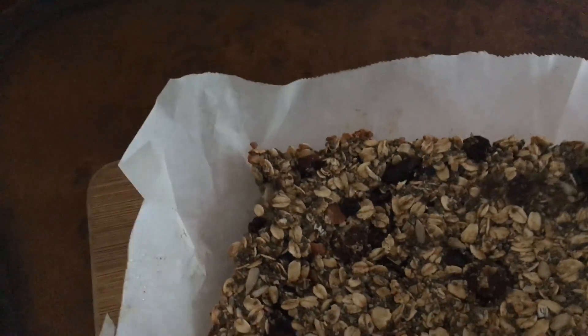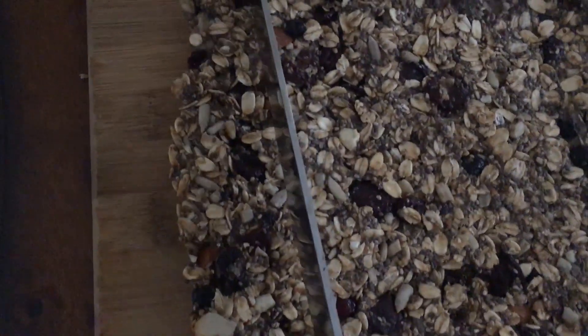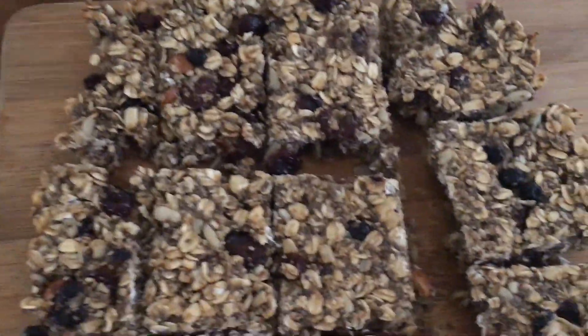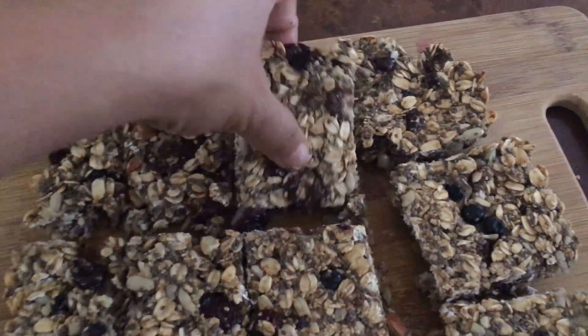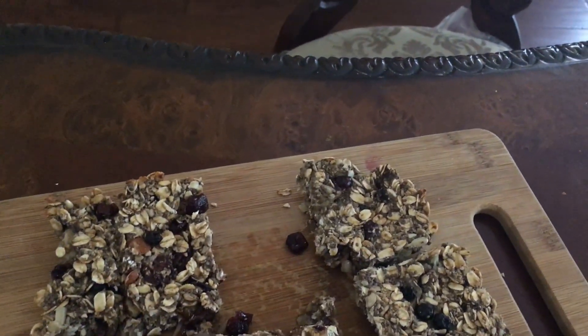You can take the whole thing out, remove the paper, and place it right here. I'm going to show you how thick it has come. This is how your protein bar or breakfast bar looks like. Let me take a piece and show you guys how chewy it is — my goodness, it's so chewy, look at that!